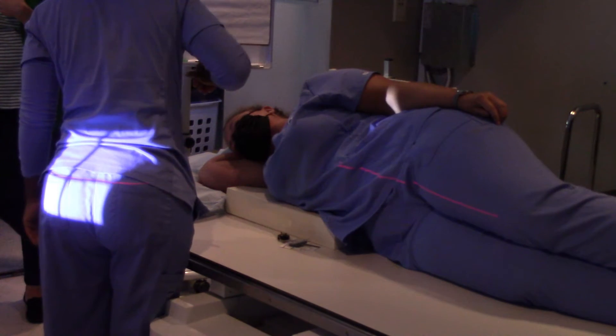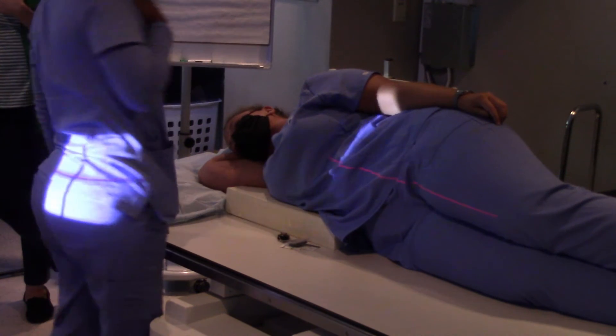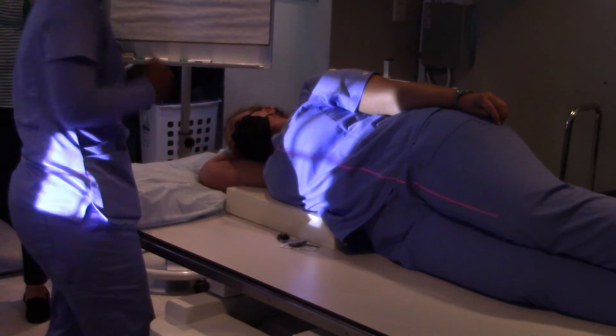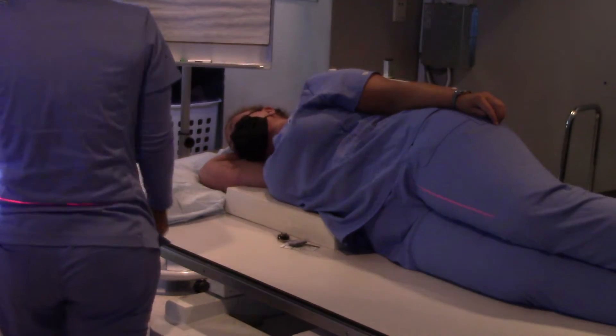What's an anatomical structure that is guaranteed to be midline that we can see from across the room? The jugular notch — or the patient's neck. The patient's neck is in line with their spine.